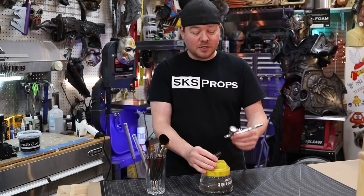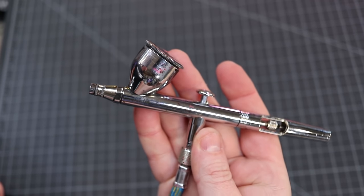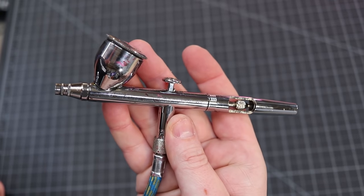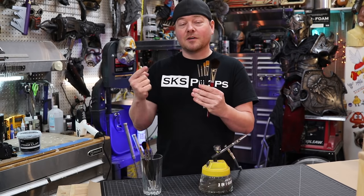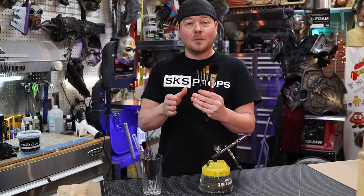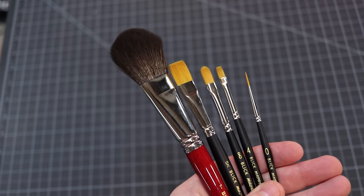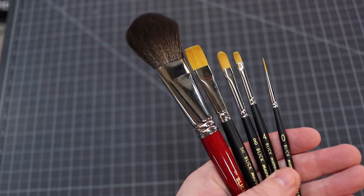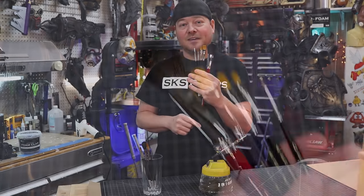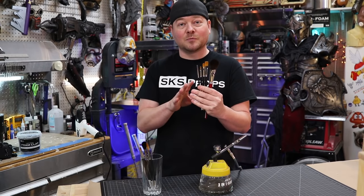If you do airbrush, I prefer ones that have dual action, which means you're able to press down to get the air flowing and pull back to send the paint out. When it comes to hand painting your props, brushes are key and there are a ton to choose from. If I had to tell you just a couple to put in your paint box, I would choose a one-inch mop brush, a half-inch flat brush, a number eight filbert brush, a number four flat brush, and a detail brush. You can paint just about any prop or costume using these types of brushes.